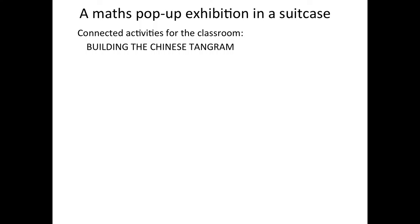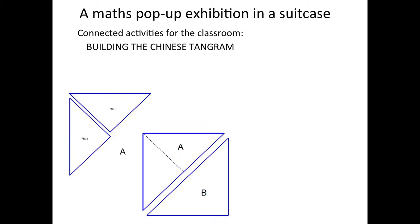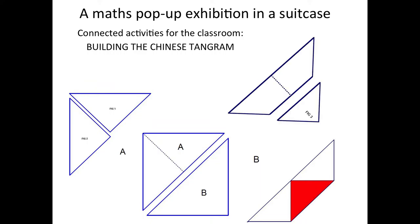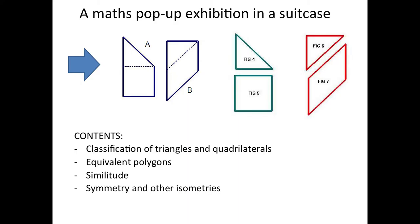But in the classroom, of course, we can work in a different way — maybe using origami to make your own Tangram. It's a very important activity with a different pace and different stages, where anybody can think about what is happening and what will come next. The teacher can go around asking questions. You have enough time to produce one piece and another and work on a lot of content: classification of triangles and quadrilaterals, equivalent polygons, similitude, symmetry, and other isometries, movements in the plane.